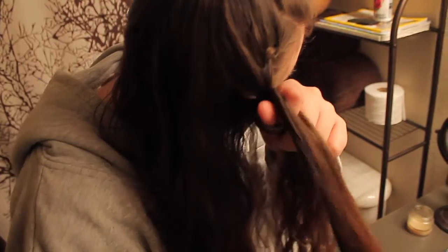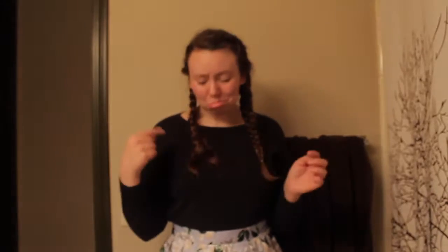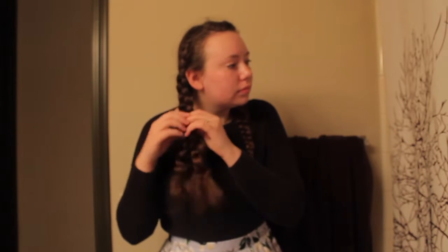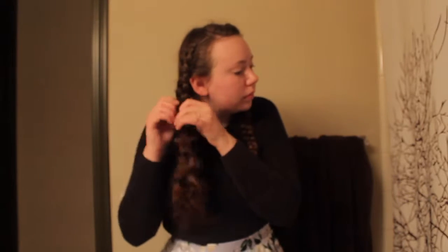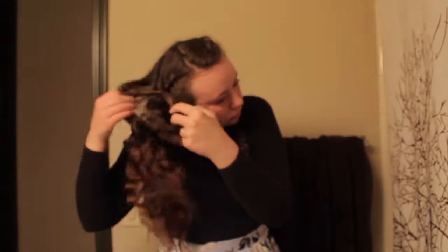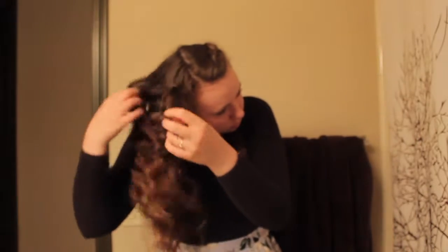Once you've finished both sides, you should end up with two beautiful dutch braids and you're ready to go to bed. The next morning when you wake up, your elastic may fall out, but that's totally okay — your braid will probably be strong enough to keep it together. Now I'm going to start to unravel my braids, and you'll want to repeat this process on both sides until all of your hair is out of the braids.